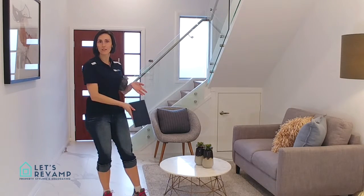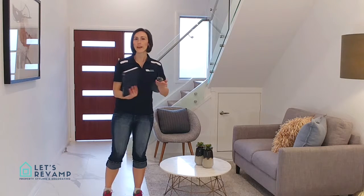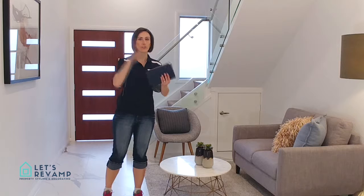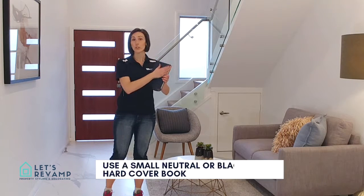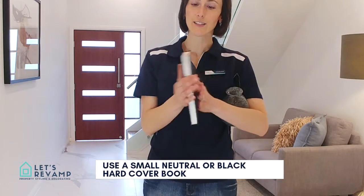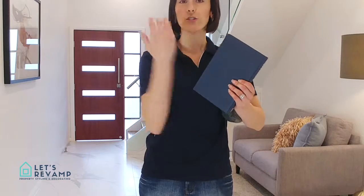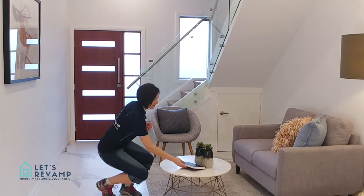It just works well. If you don't have a specific coffee table book, go for any book. Go into your library, go into your study and grab one that has a neutral cover — just take the cover off. As you can see, this is a hard copy book. We just took the cover off and it's just plain, and it looks beautiful on photos. And you basically just place it.